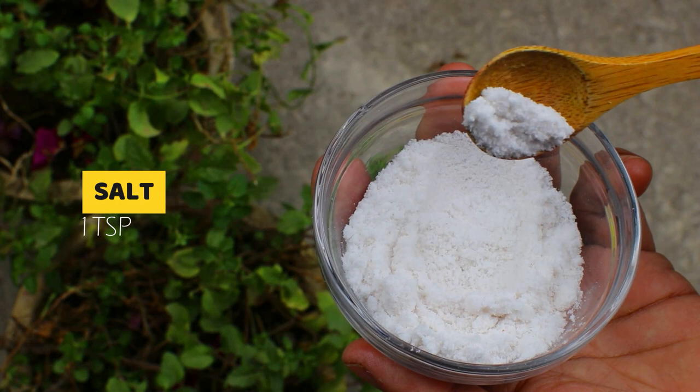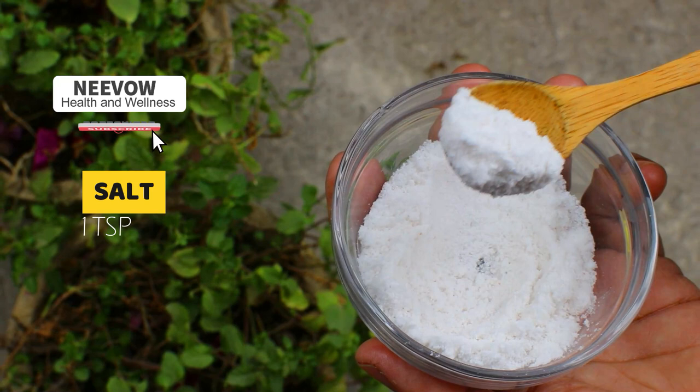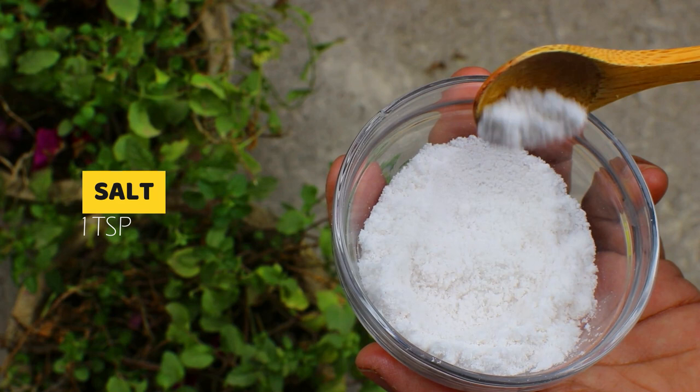Salt has been used for years to naturally get rid of pests such as Colorado potato beetles, slugs, and snails. Not only does salt get rid of pests, it has also been known to fertilize your garden as well. Salt is a very useful ingredient to get rid of tomato worms. So just add one teaspoon of salt to it.